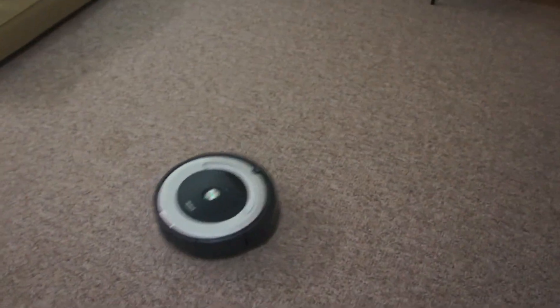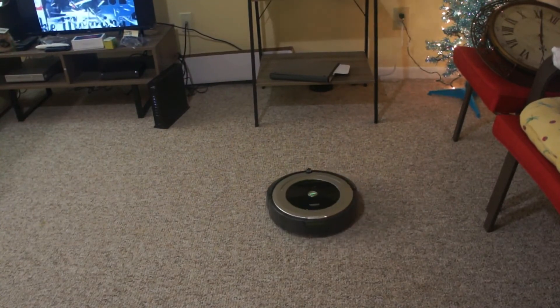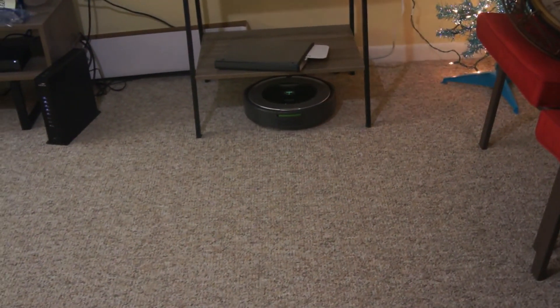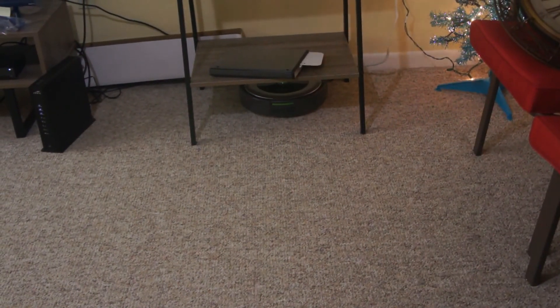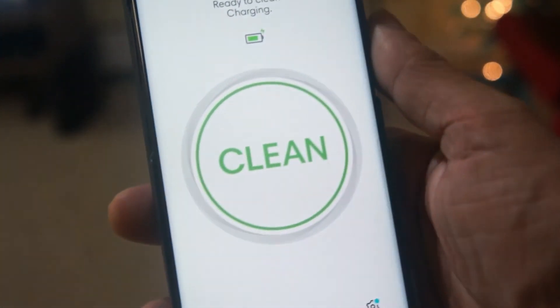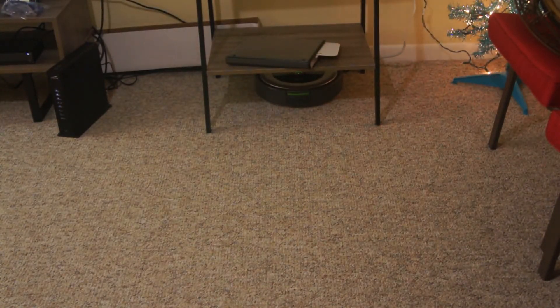We're watching to see if it tries to return home — and there it goes, and there we are! It returned home and everything is clean. Again, this was actually a very easy setup. I think the hardest part was the WiFi app portion, but you just have to be very patient and keep trying, and eventually things work out. It's back home and recharging again.